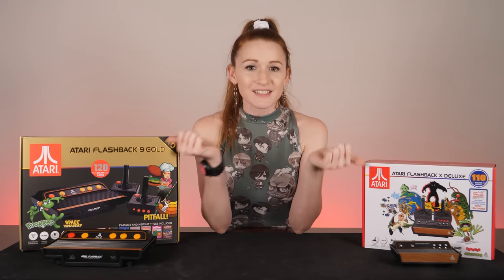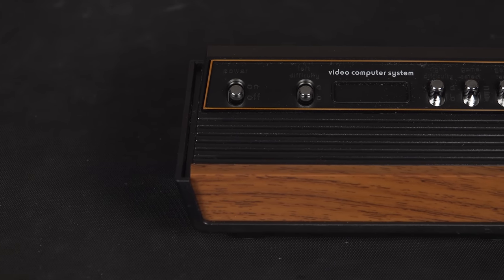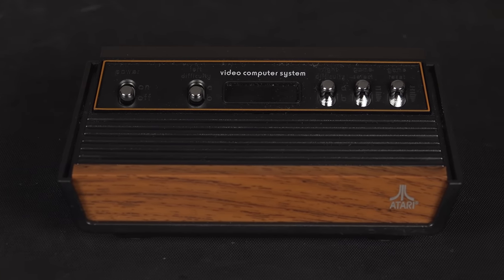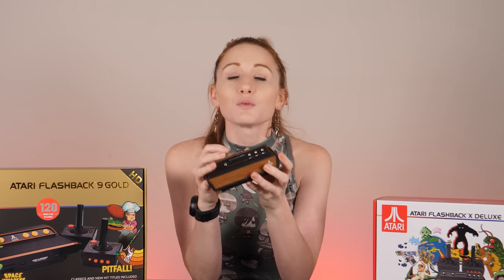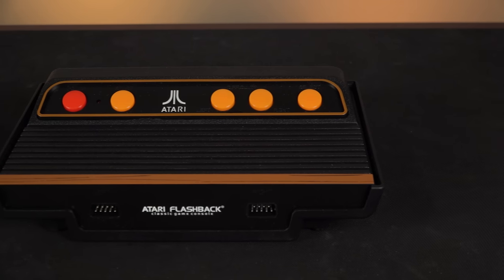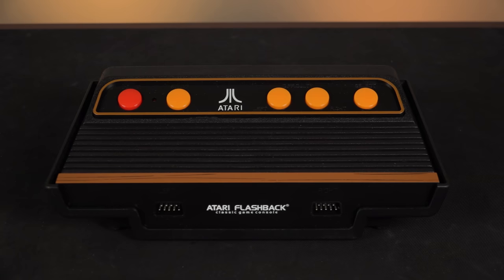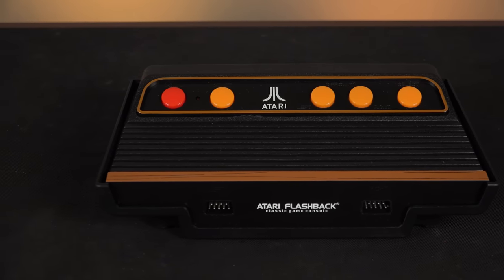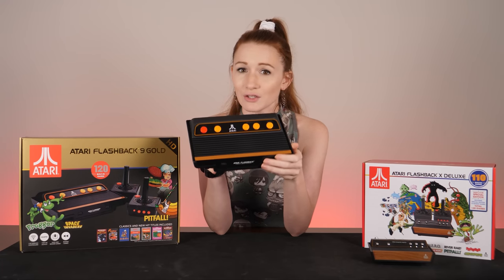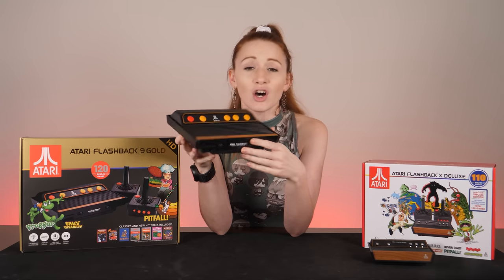Starting with the consoles: the X Deluxe wins in looks by a landslide for mimicking the look of the original Atari VCS much more closely, and it's way tinier. The controls, the ports, the wood panel — it's all much better looking. But if you don't mind it a touch bigger and liked the look of the Darth Vader version of the Atari 2600 released in 1982, then maybe the 9 Gold is more your style. But I have to warn you about the line where they started to try to make it look like wood and really just made it look like bad brown paint that had been keyed like a car.